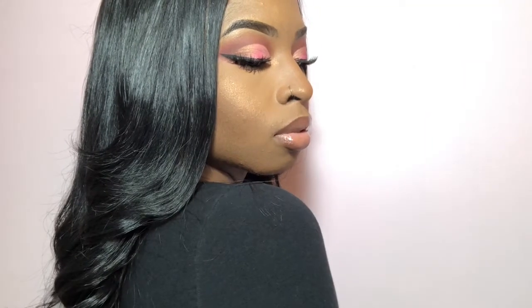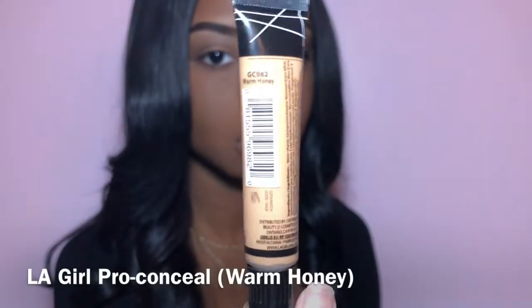Hey guys, so today we're going to be serving the looks with this new everyday pinkish eye. If you guys want to see how I did it, just keep watching.